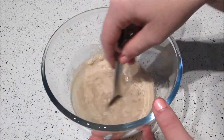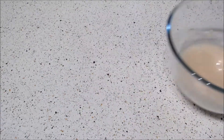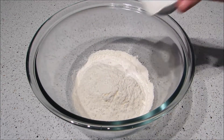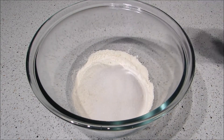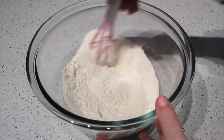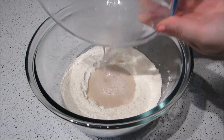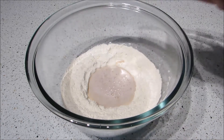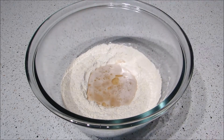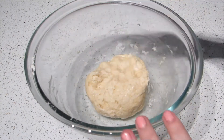Mix and set that aside for about 10 minutes for the yeast to activate. While that's doing that, add the flour, sugar, and salt to a large bowl. Then pour the yeast mixture and the oil into the well and mix until the dough forms. You can add extra flour if you need to — the dough should be soft but it shouldn't be so sticky that it sticks to the sides of the bowl or all over your hands.